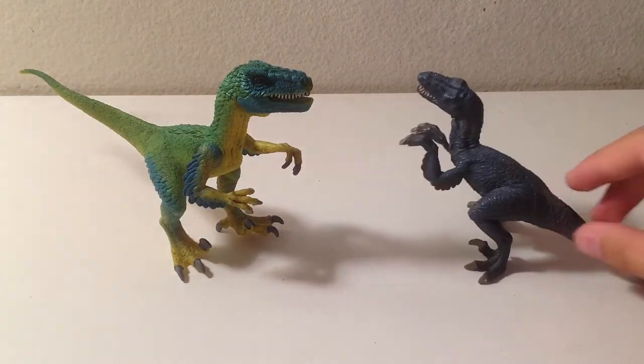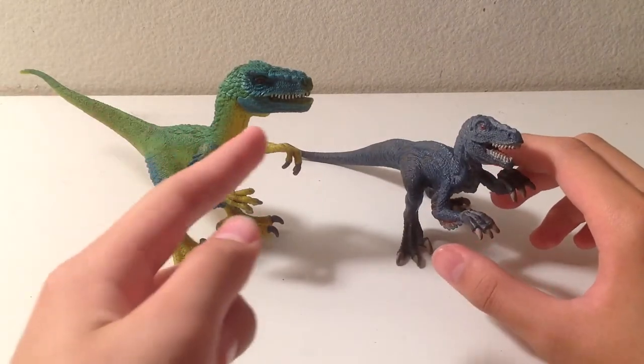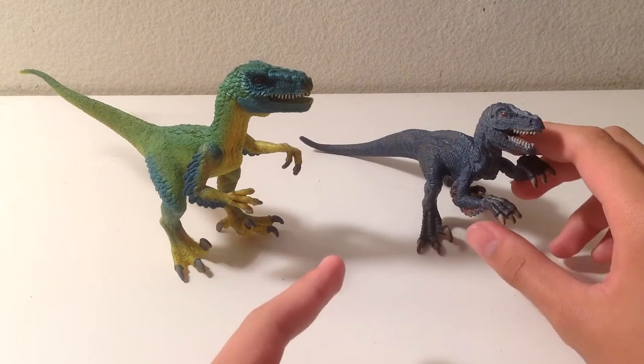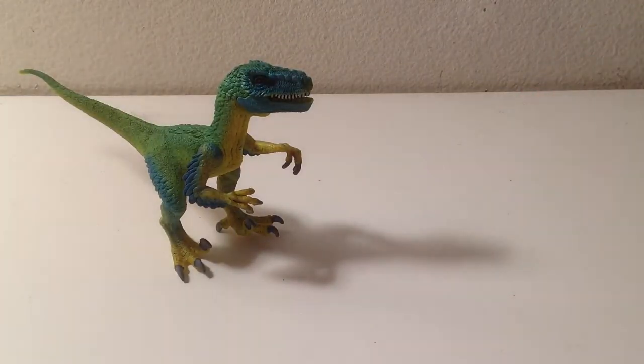Next up we have the 2015 Velociraptor. If you look closely at the head sculpt, this one seems to be a remodel of the first figure — so it improved with the pose and the paint job. See the boring paint job on the earlier one, and then the weird pose on this one. Schleich did improve on the Velociraptor again.